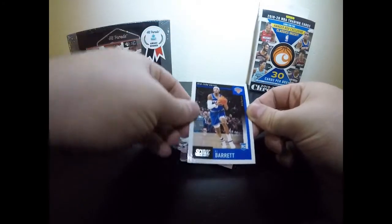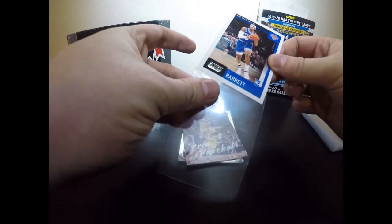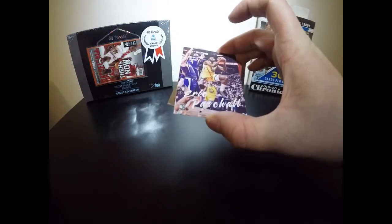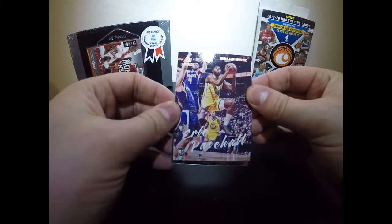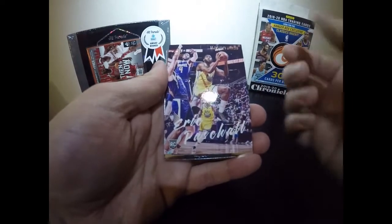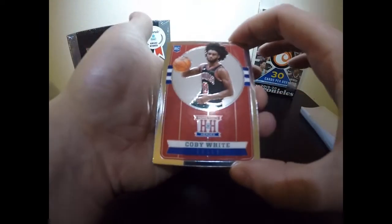We do it because we love the player, not necessarily for high market value on the card. The Knicks have had a rough few stints so it's great they got a baller like him. Coming up here — Pascal Siakam, this man literally carried my fantasy basketball team last year. He is insane, balling out. I love how the Chronicles does the luminance logo — looks expensive, just great.